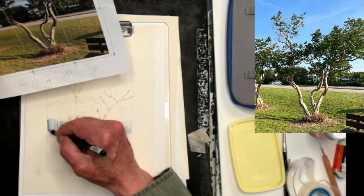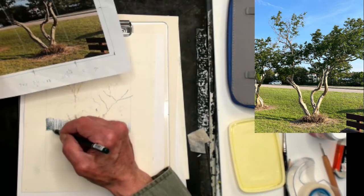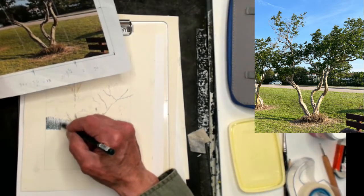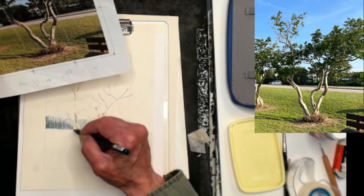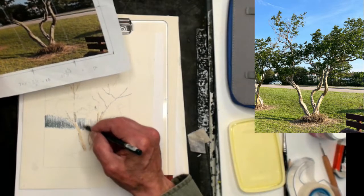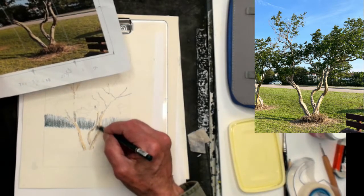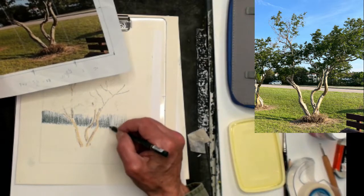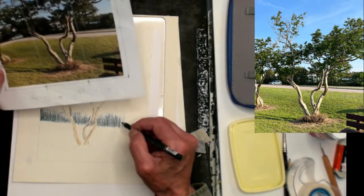I'm going to follow the Prussian Blue with Forest Green — the darkest green in my palette — putting that over top, starting at the bottom and going up. That will mix the two colors and give me a lighter value at the top, because the sun is coming in across those trees and the tops will be a little lighter. I'm accounting for that by putting darker values at the bottom along where the trunks are and leaving the colors at the top a little lighter.